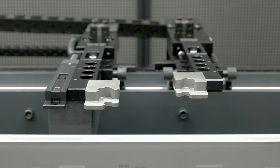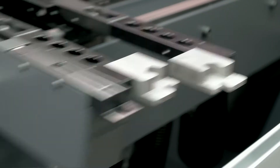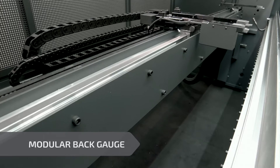The machine has, as standard, CNC-controlled X and R axes and, as an option, up to 6 axes. The back gauge is modular, so it can easily be adapted to more axes at a later date.